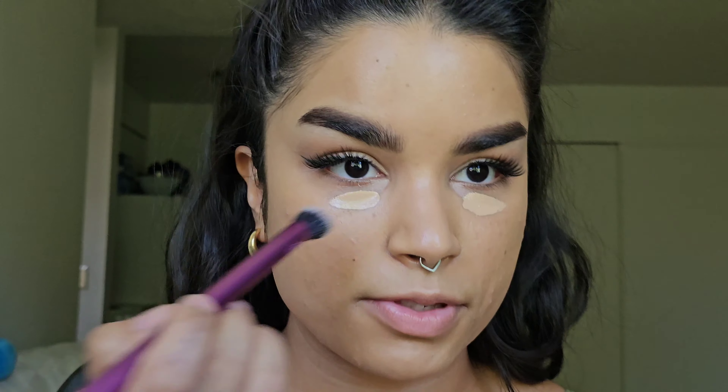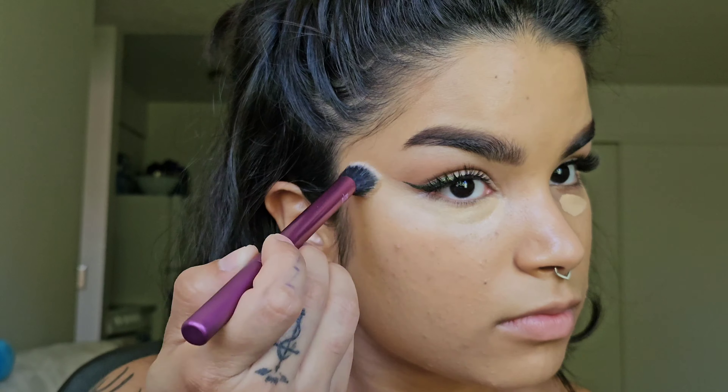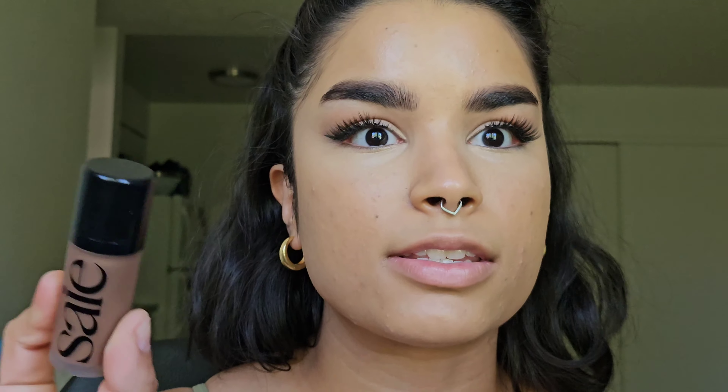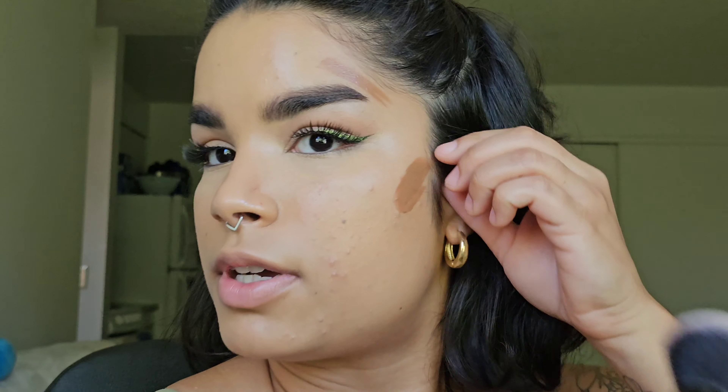Going back to concealer using my Deluxe Crease Brush. For bronzer, it's been between the Say Dew Bronze or the Milk Makeup Bronzer Stick. I'm going to go for Milk Makeup today because I already feel pretty glowy and the Say one would be a little too much. This is my favorite bronzer brush — the name has worn off, but it's from e.l.f., their Complexion Duo. It's a dupe for my favorite It Cosmetics number seven.